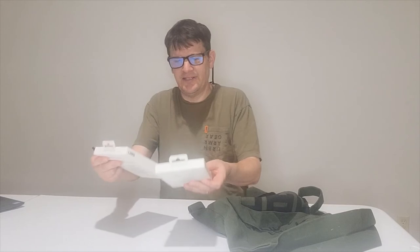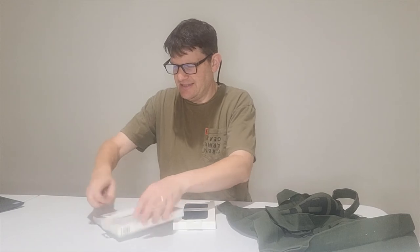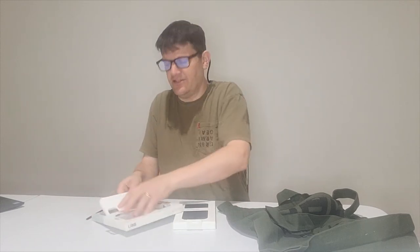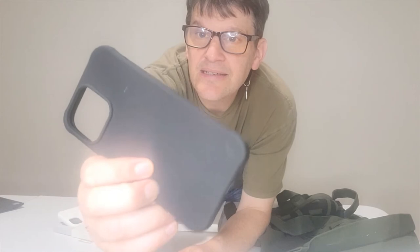Another two-for-one here — this is part of the [U] Dot series. I've got one in white and one in black. It's called the Dot series because of its textured dot pattern, which you can see clearly up close. They're also MagSafe compatible, which is great to know. Very nicely made and they cost about $49.95 each on the UAG site.